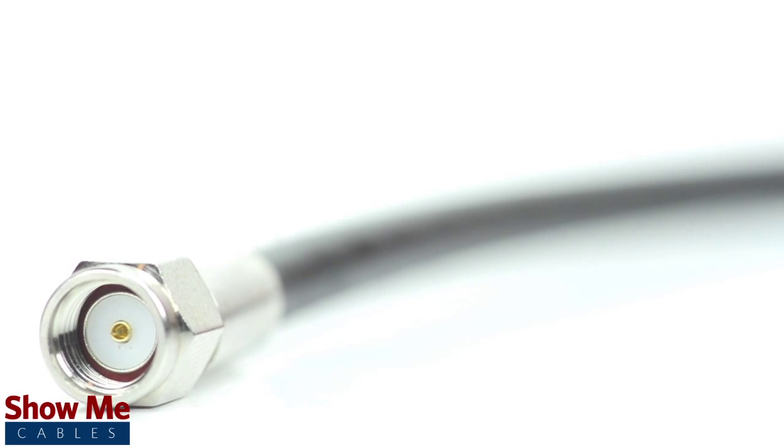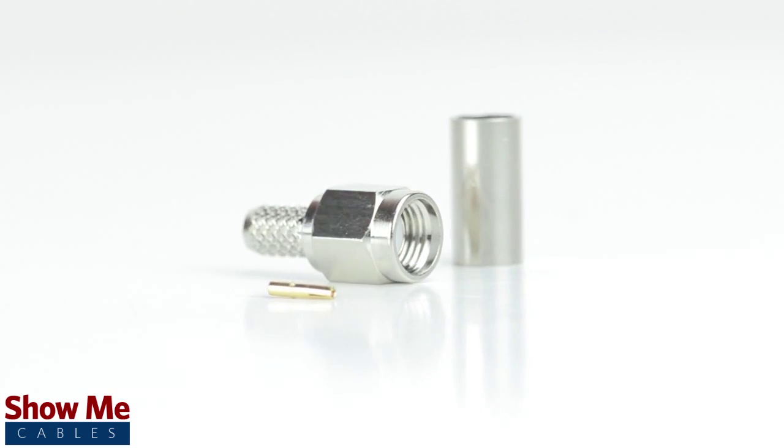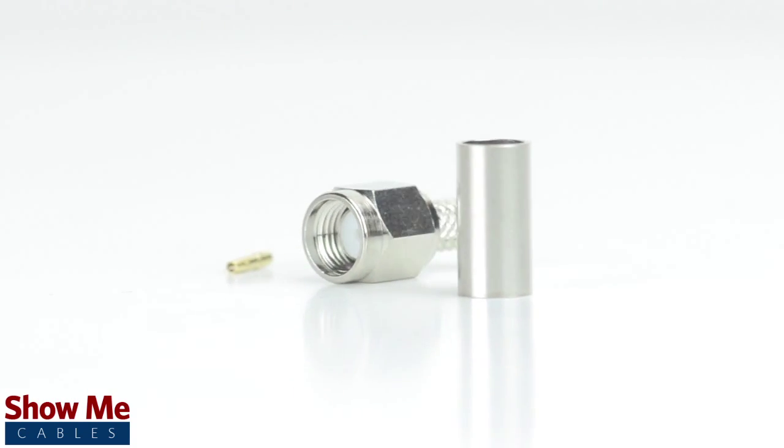Congratulations, you have successfully installed the reverse polarity SMA male crimp connector. For all of your cable and connector needs, choose ShowMeCables.